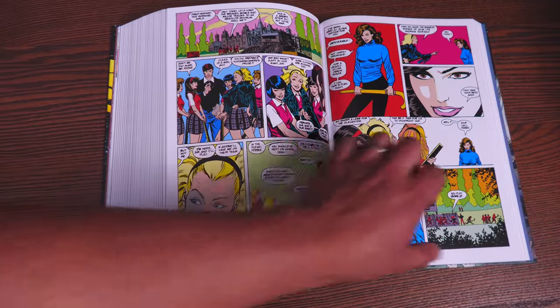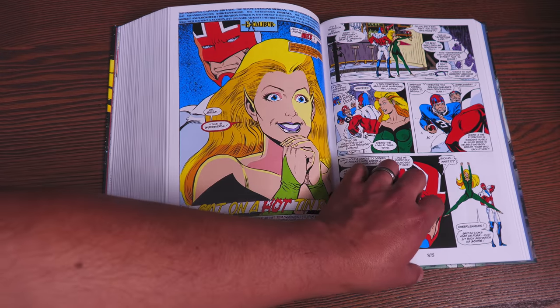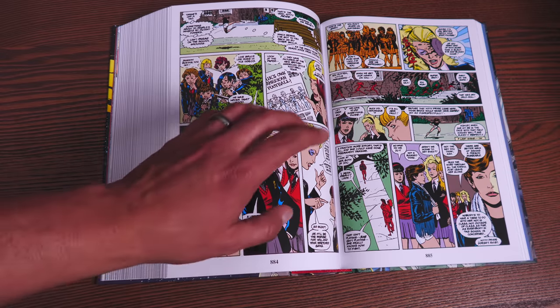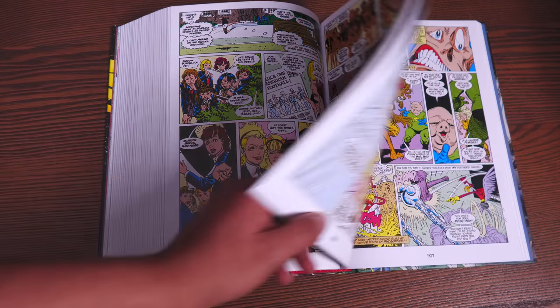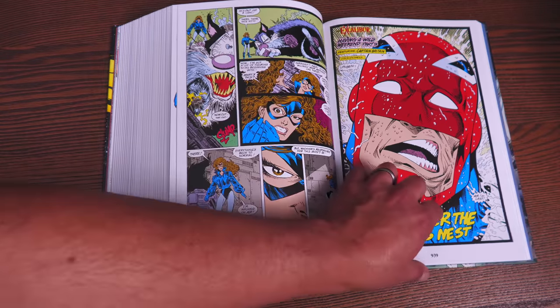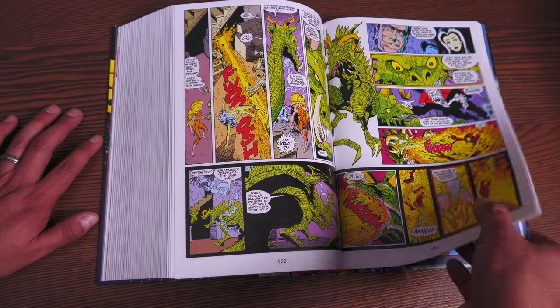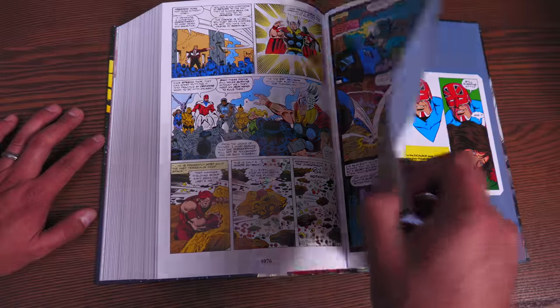The book wraps up with Chris Claremont's final issues, drawn by Ron Wagner. It's the "Girl's School from Heck" storyline. We have the Marvel Comics Presents section here drawn by Eric Larsen, and the Mighty Thor issues in the back with the Wrecking Crew and the team-up with Thor.